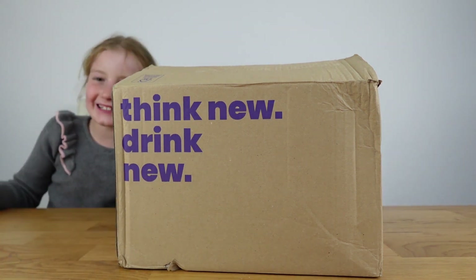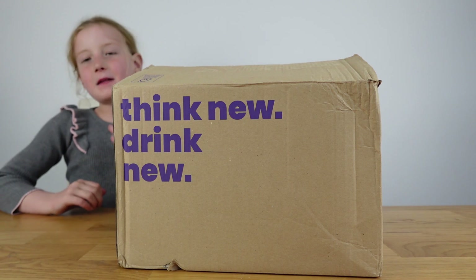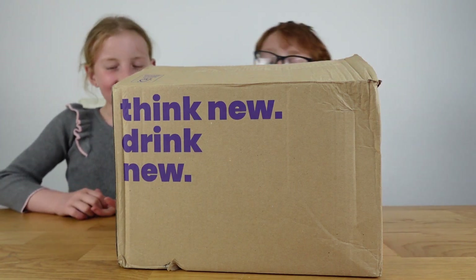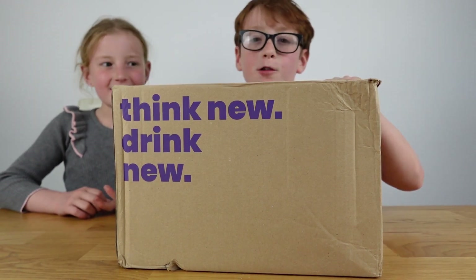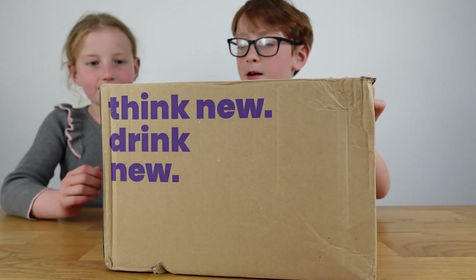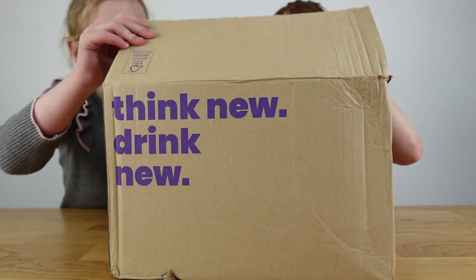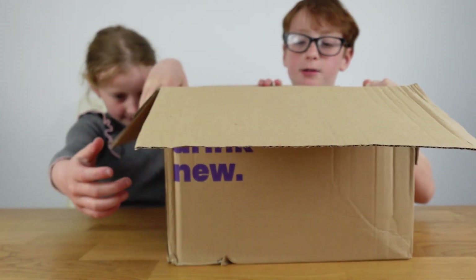Hi guys, welcome back to our channel — make sure to like and subscribe! Today we are here with an Air Up bottle, the new metal one. Let's open it up.